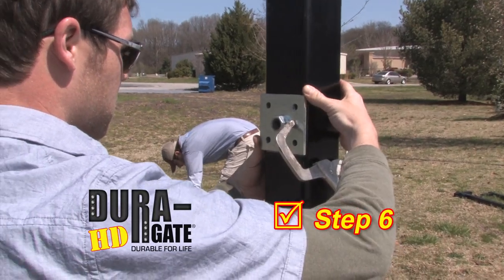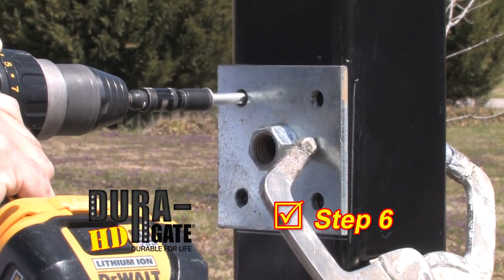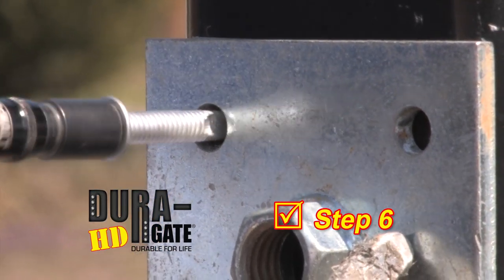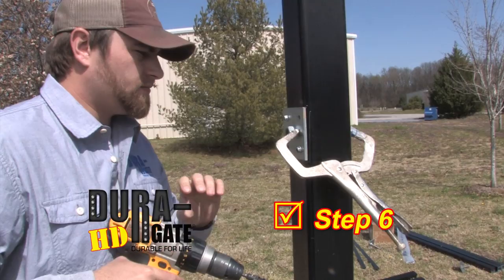Step 6. Hold the top plate in its marked location and attach it to the post with the included fasteners. Wood lags are provided for wood posts, and self-tapping tech screws are provided for steel posts.